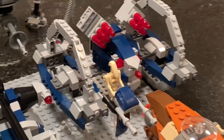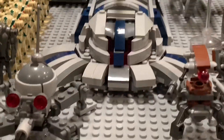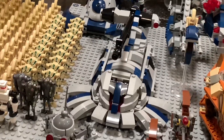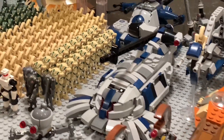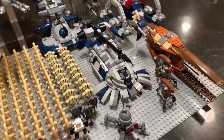Moving on, we've got the Hailfire droid that I built myself with no instructions, just kind of my own thing. Then we've got the Separatist mortar tank, otherwise known as the Hag M, from the 2003 Clone Wars video game. This was designed by Thrawn's Revenge. I put my own twist on it with the turret, and there's a few minor differences from his model. One of my favorite vehicles of Star Wars, so really happy to have that in my collection.